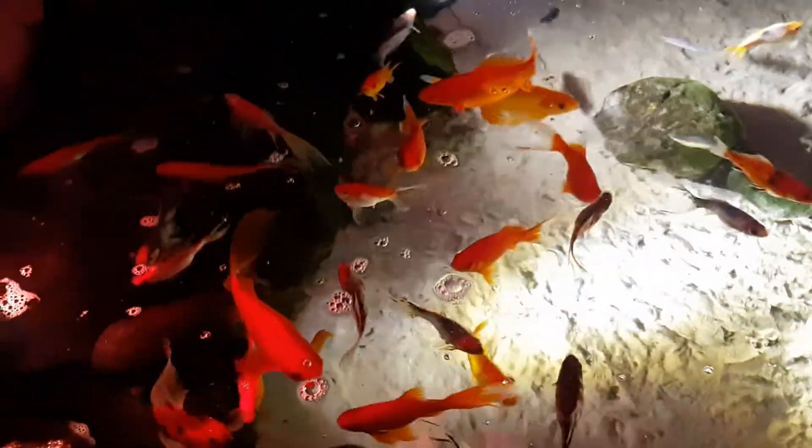Some people have concerns — does ozone hurt fish, does it hurt plants? Well, you can see we've got plants growing right in the water and it doesn't seem to hurt them. What it does do is limit how the algae grows. You can still see there's just enough algae on the rocks to look nice, but it doesn't get out of control.